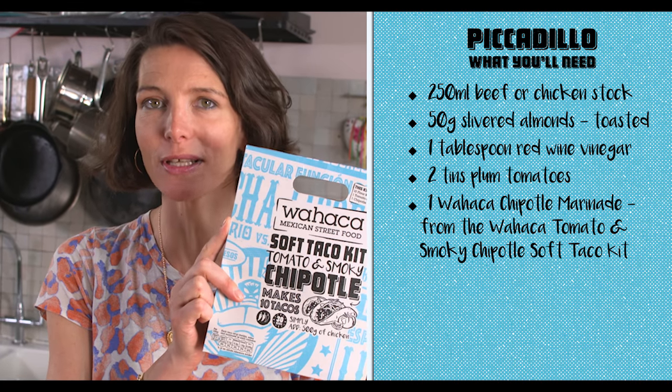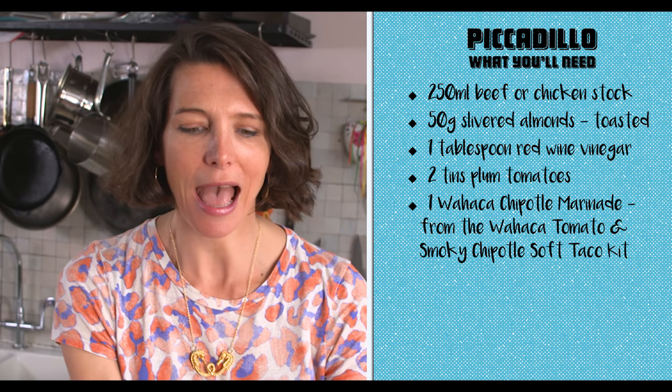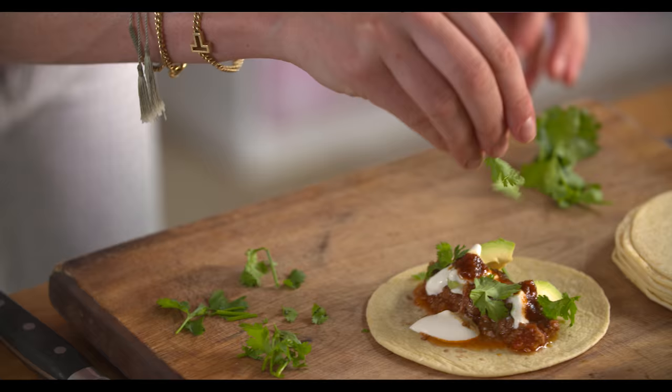This one is a smoky chipotle and tomato kit, and I'm going to do a little funky twist on it. So today I'm cooking chili con carne, but Mexican style. This is an authentic chili, it's called picadillo.